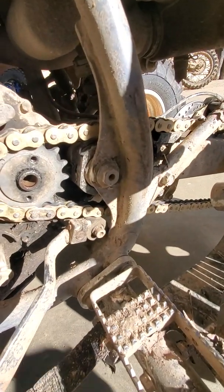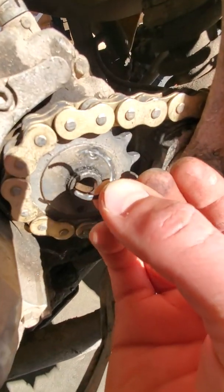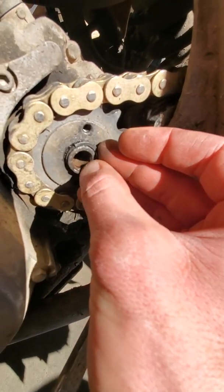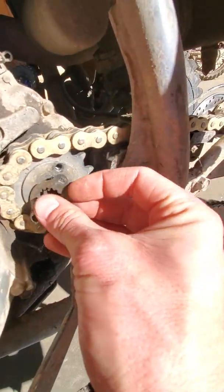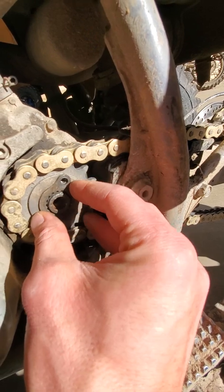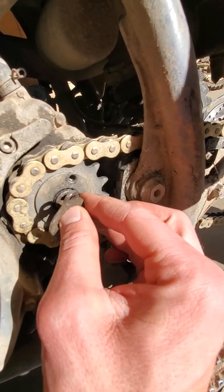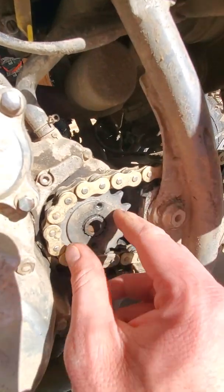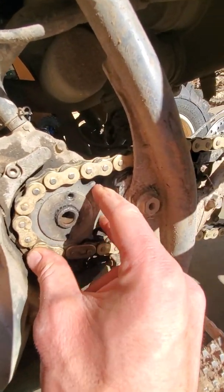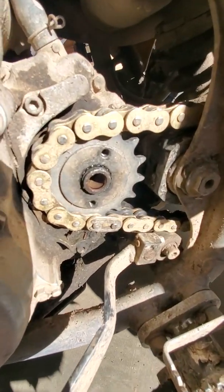There was a snap ring on here from the previous owner — you can see it broke already. That was on there and then they tightened it up, pulling the sprocket tight up against the snap ring, and it's binding the chain. That's not how it's supposed to work — it's supposed to free float. So try this out.